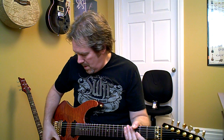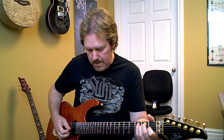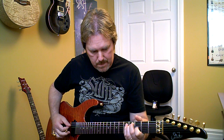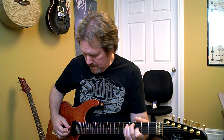Now I'm going to go to a clean sound. This is the bridge pickup. And that would be the neck pickup.